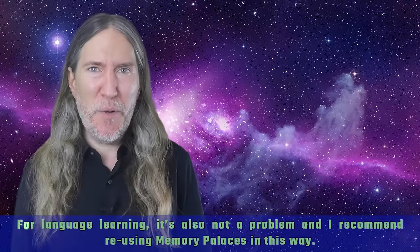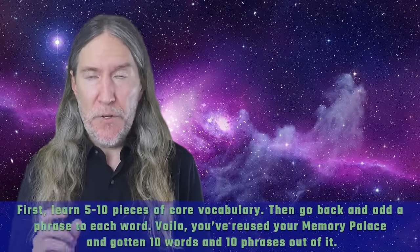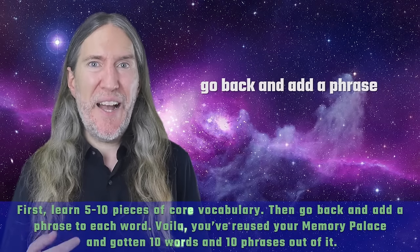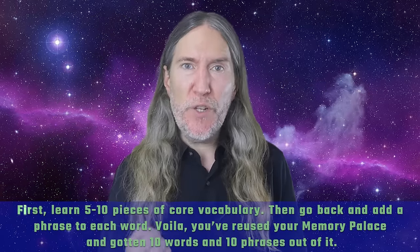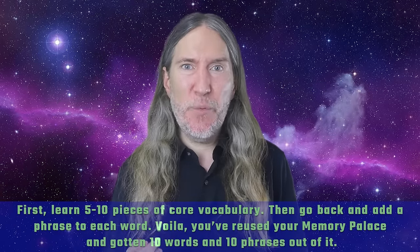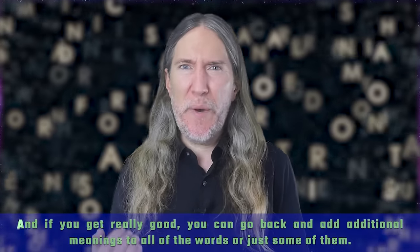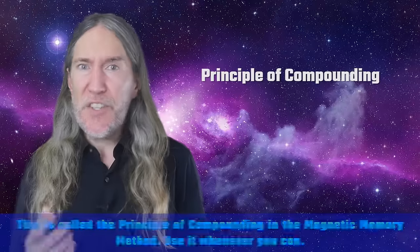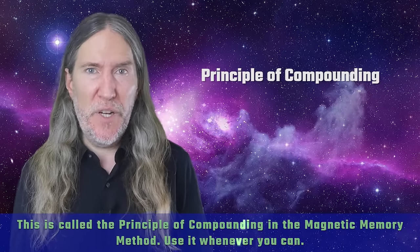For language learning, it's also not a problem, and I recommend using memory palaces in this way. First, learn five to ten pieces of core vocabulary. Then go back and add a phrase to each word. You've reused your memory palace and gotten ten words and ten phrases out of it. And if you get really good, you can go back and add additional meanings to all of the words or just some of them. This is called the principle of compounding in the Magnetic Memory Method. Use it whenever you can.